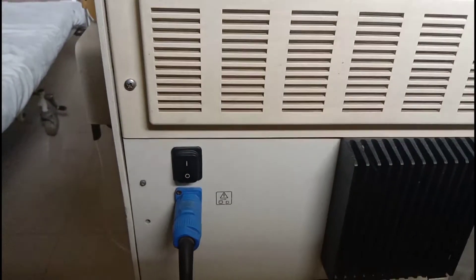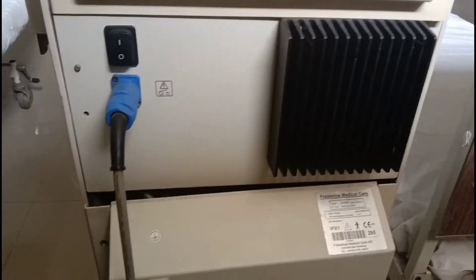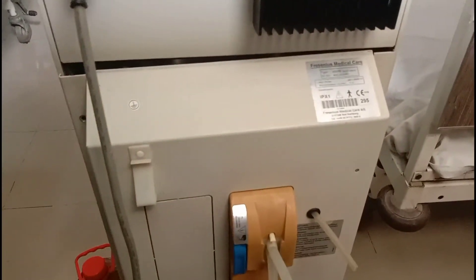Here you can see the rear view of the Fresenius hemodialysis machine. You have already seen the front view; here you can see the back side view of the Fresenius hemodialysis machine, that is the 4008S model. Here you can see how many hours the machine has been operated.